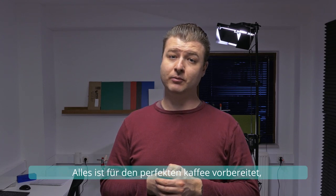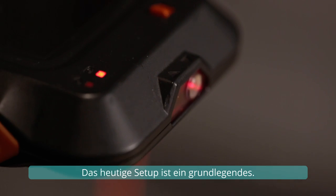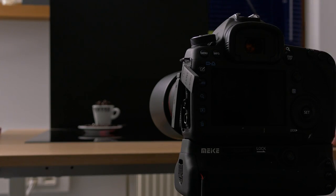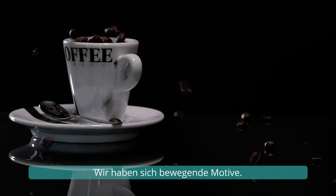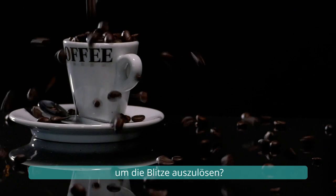Everything is set up for the perfect coffee. But the question as always is, will I frame it? Today's setup is a basic one. It consists of a camera, the flashes, and a trigger. We have moving subjects, so what in the physical environment can we use to trigger the flashes?